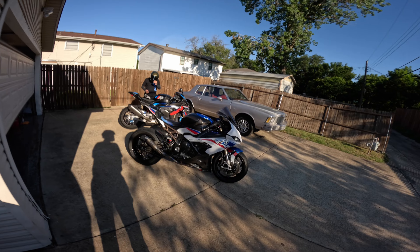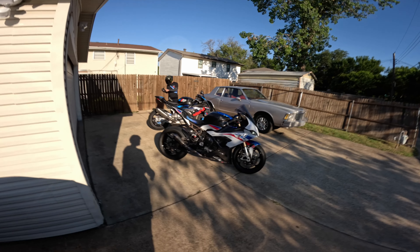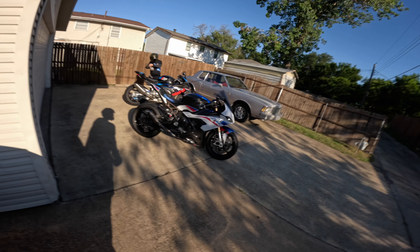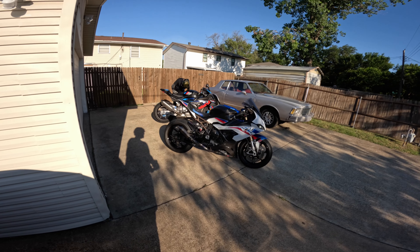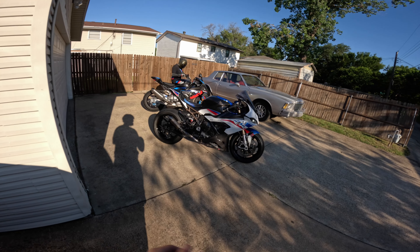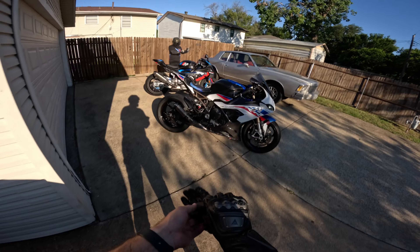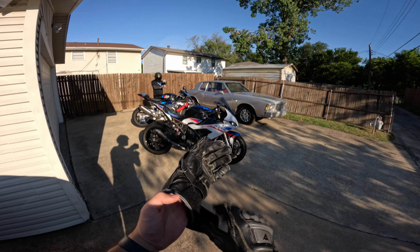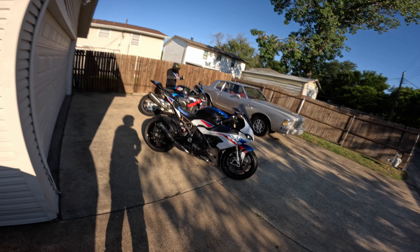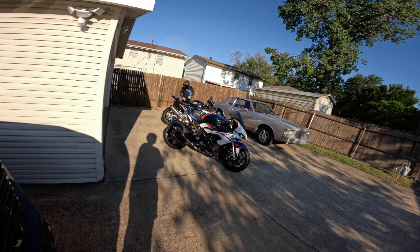Welcome back to a brand new video, guys. I know the last video you guys saw was when I picked it up from the shop. But this is the first official ride of the S1000RR — the bike that everybody knows. This is the first official ride video I'll be making, and I definitely wanted to record this because this is the first time I'll be riding this bike for a long period of time.